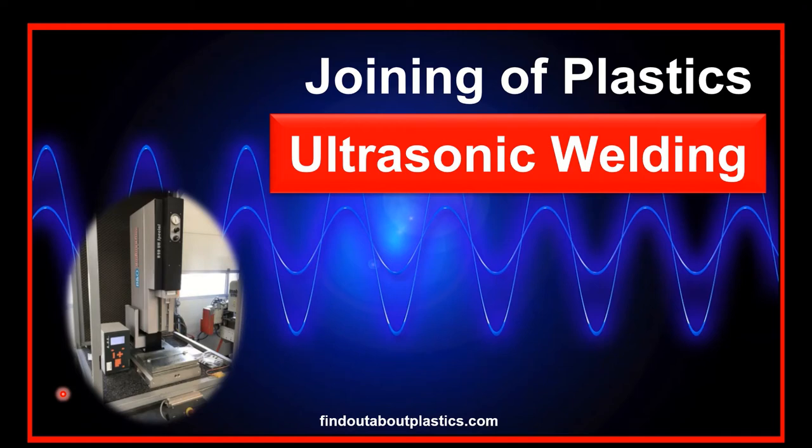Hello and welcome to a new video. My name is Terwig Juster and today we talk about another joining technique: the ultrasonic welding of thermoplastics.